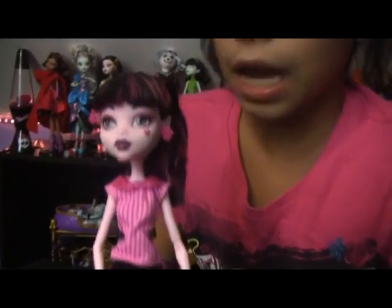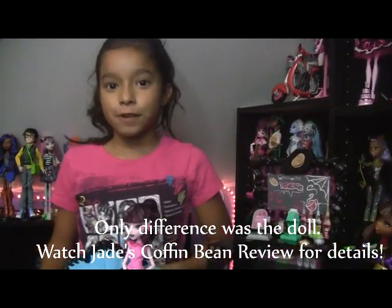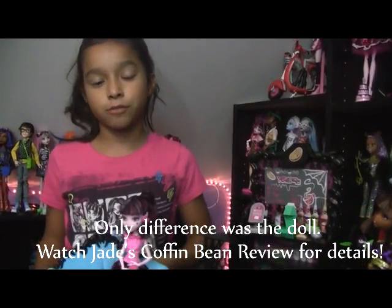The dolls do not come with a stand — I just got this stand. Please watch my Coffin Bean review for details. Just search Jade or Talia and it'll bring you to all my videos.